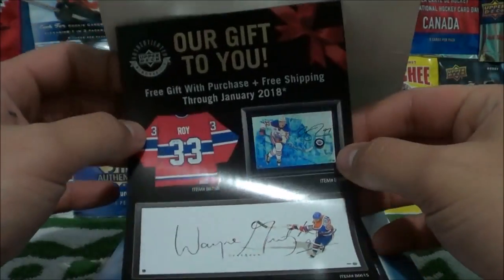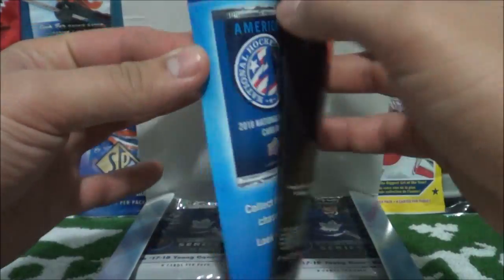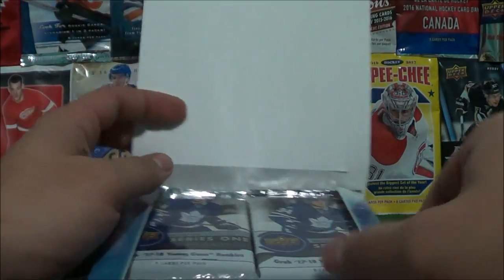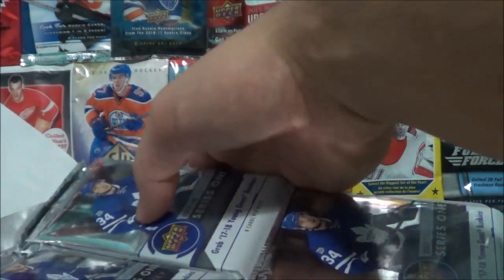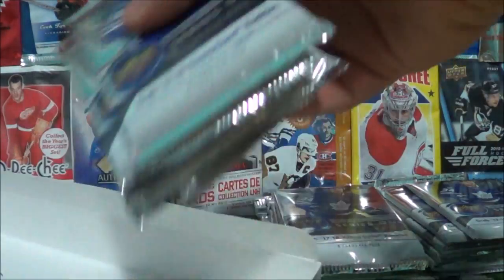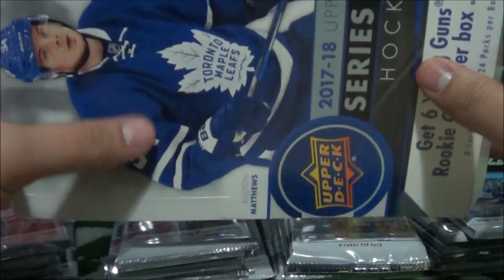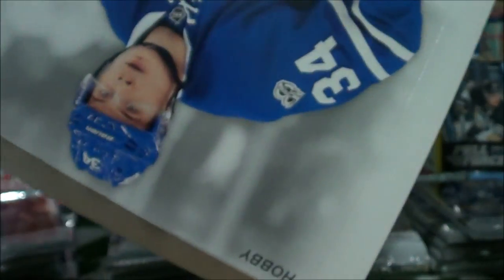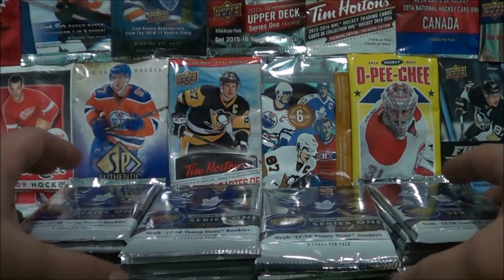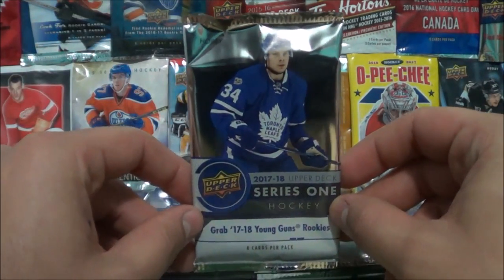Some advertising from Upper Deck here — Hockey Card Day is coming up March 3rd this year. Let's empty out our packs: top right, bottom right, bottom left, top left. The box is empty — beautiful box. Here are our four stacks. Let's go ahead and start with the top left.